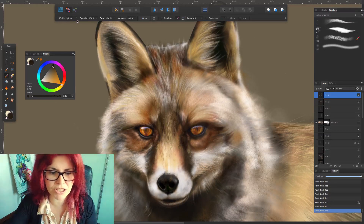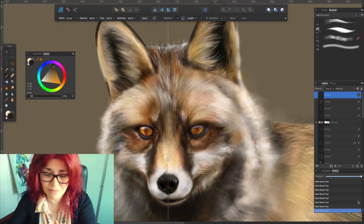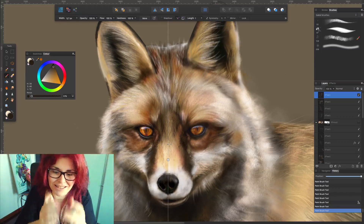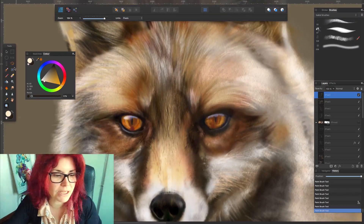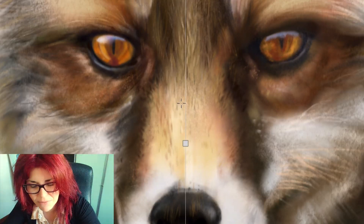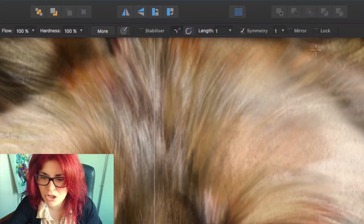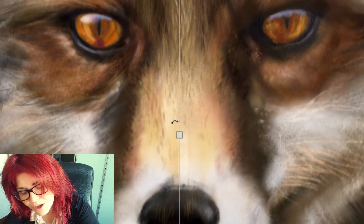I'm selecting the brush tool in the pixel persona. You can see the contextual menu up here. The first thing I'm going to do is activate the symmetry option — you can see this line crossing more or less in the middle. The fox isn't looking straight at us, it's slightly to the side. Now I'm drawing and I can see two lines, but one is up and one is down — that's not what I want. So here is where the next checkbox comes in: mirror.